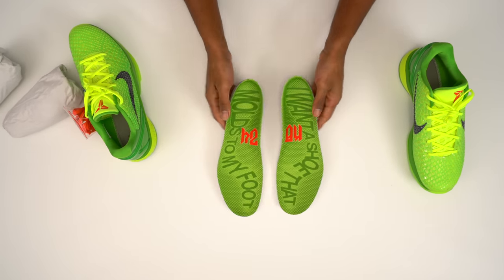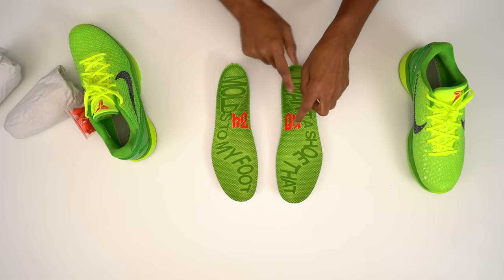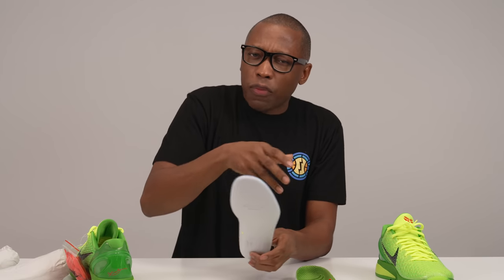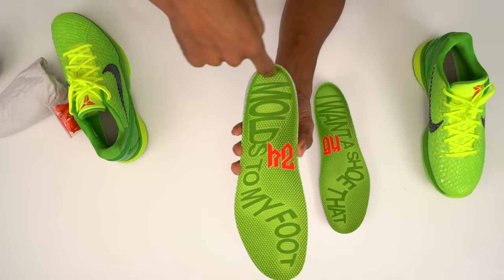These come with extra laces, so if you're into that, you can throw the red laces in there. They also have custom insoles in here — this one says 'I want a shoe that molds to my foot,' and then you have KB and 24. These are not your typical insoles. These are actually molded insoles, so they're not flimsy. They have some resistance to them, so you don't get the same softness that you would with a usual insole, but this one does cup your foot more. As you can see here on the heel, it literally cups up around your heel.